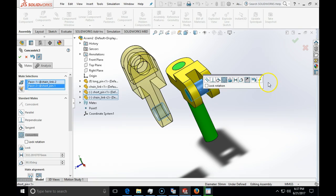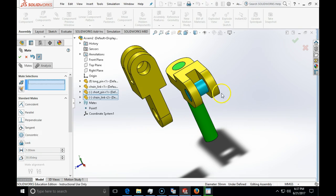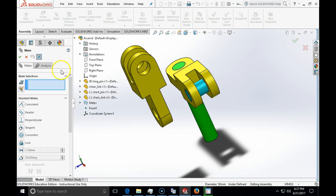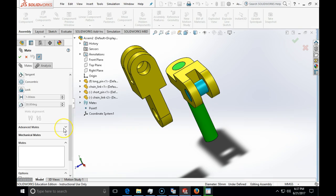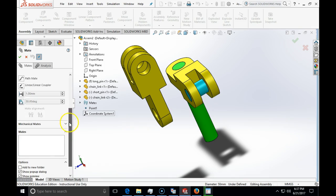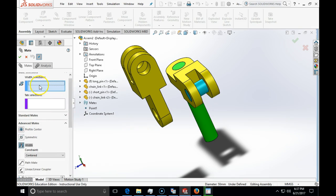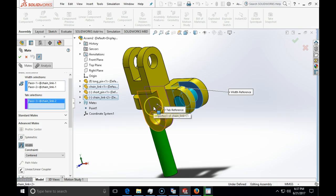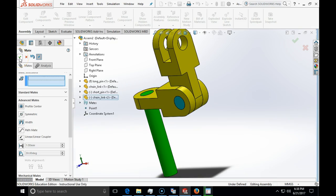I click OK. Now I should use the width mate, which is under Mates > Advanced Mates. The width mate will center the two components. For the width selection I choose the two faces of the fixed chain, and for the tab selection I choose the faces of the tab, and click OK. As you can see, this now fits perfectly.